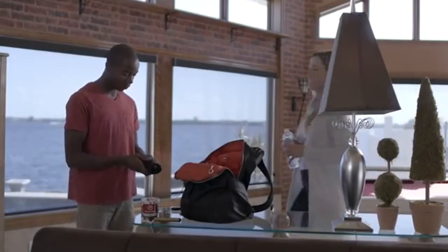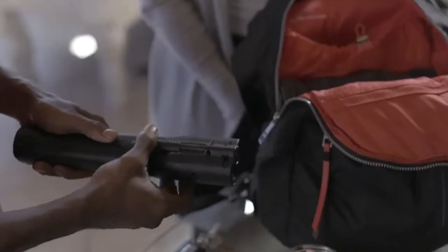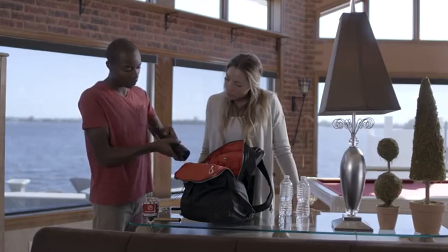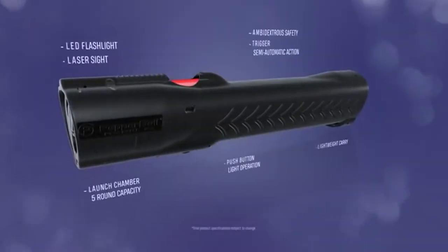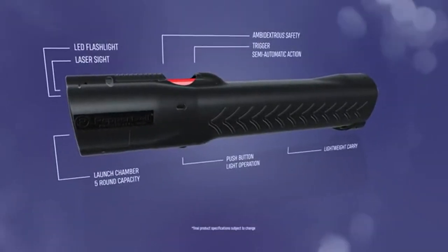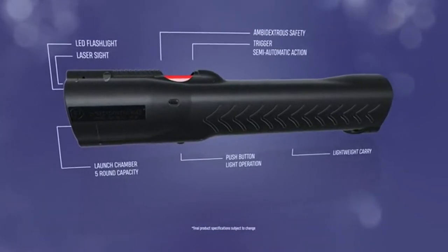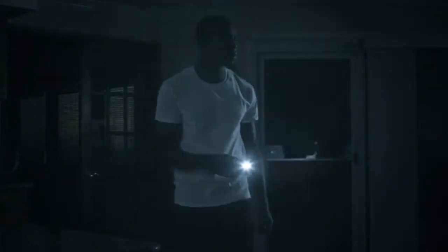Operating Lifelight is both easy and accurate, thanks to the safety switch and built-in laser sight. Simply aim the laser and press the trigger. Powered by a replaceable CO2 cartridge, the Lifelight holds up to five pepper balls and can be fired in sequence with no cocking required.